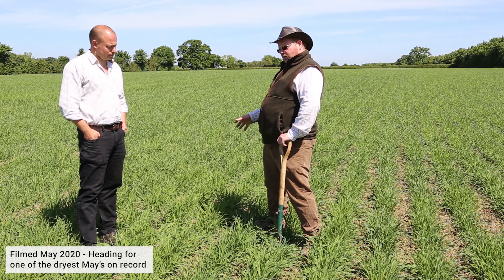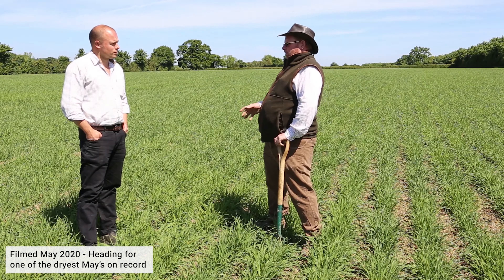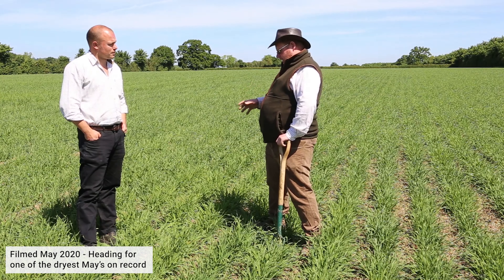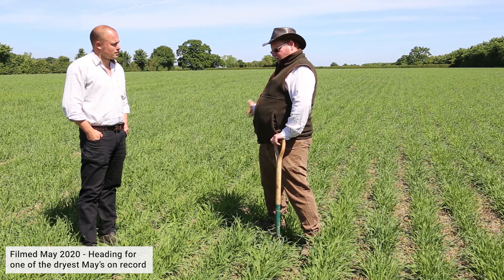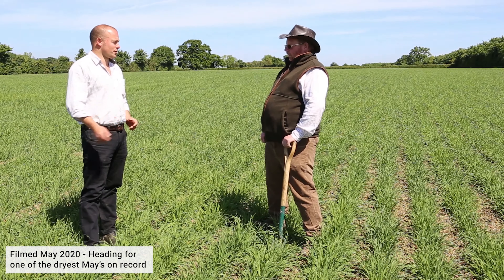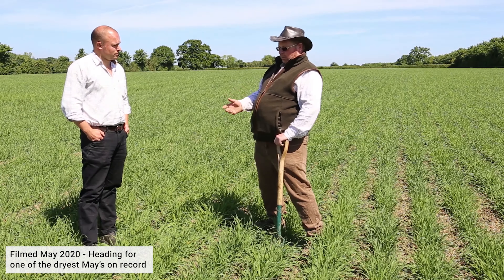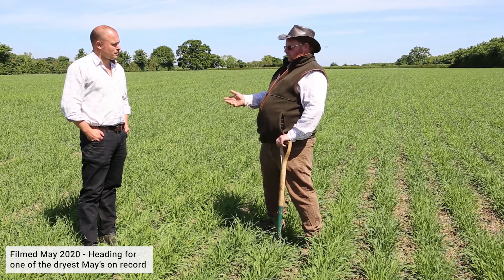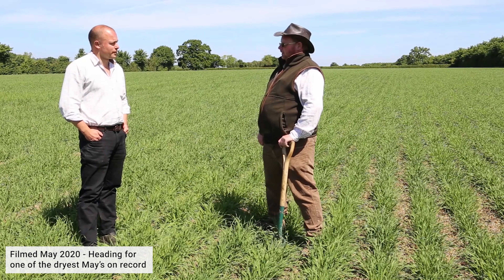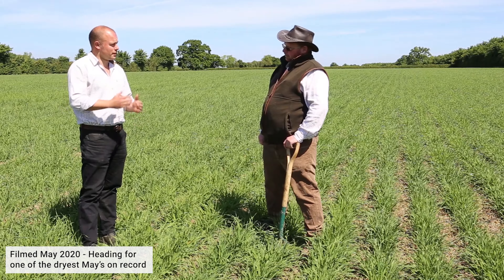This particular field was winter wheat in the autumn. We did cultivate it because we didn't know we were going to go down the Missouri route — it was cultivated top-down and pressed, but then it had all that rain in the winter and it just slumped everything down tight. It was probably in worse shape for having lost its structure from the cultivation. So we've probably gone deeper with the front legs on the Missouri than Missouri would advise, but for us it's actually worked — it's lifted the compaction out.